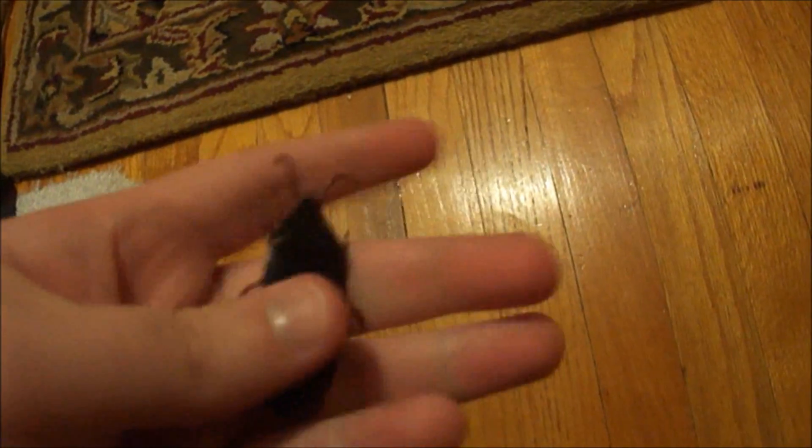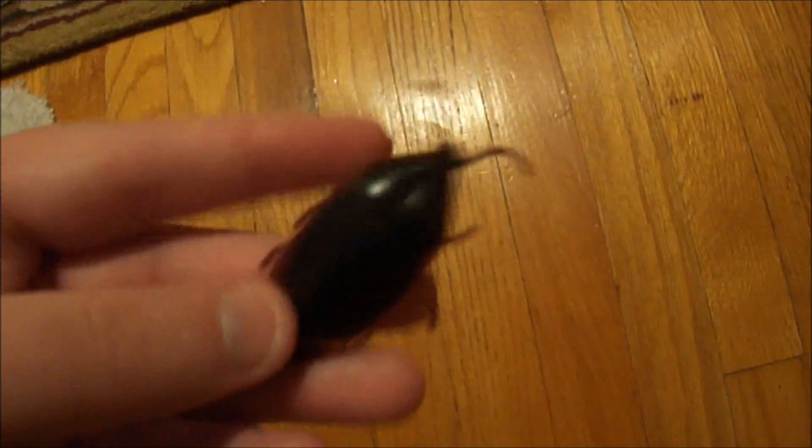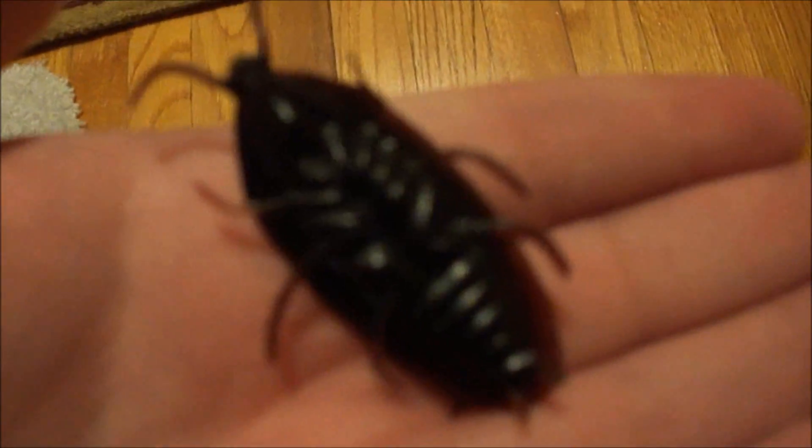Do you really think I squished a cockroach? It's a rubber cockroach, folks. It's a rubber cockroach. I got about 19 more of these. Here's a rubber cockroach. See? He's not real. He's rubber. Looks pretty damn real, though. I mean, have a look — it looks pretty close to a real cockroach.